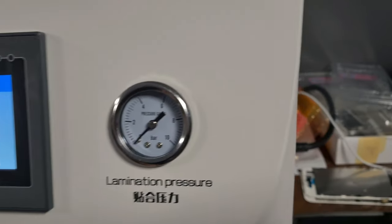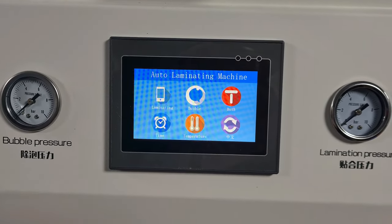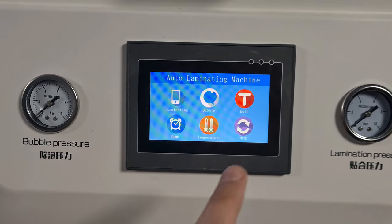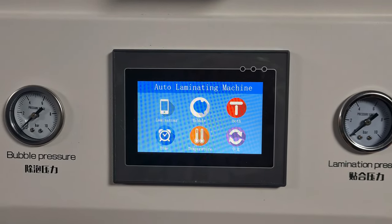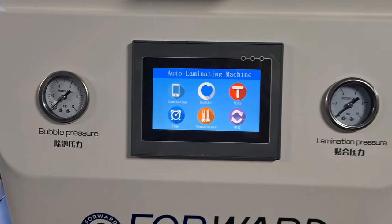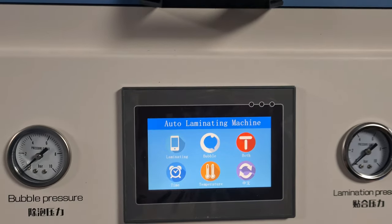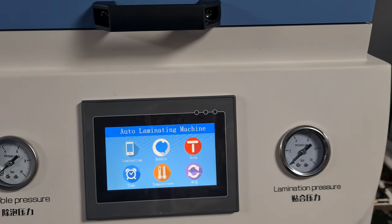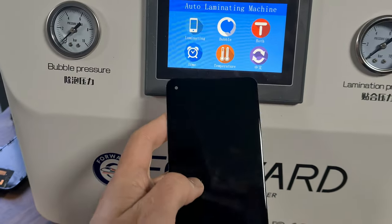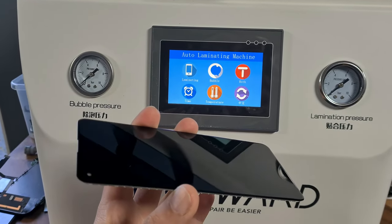It's literally plug and play — plug it in, switch it on, it's already set from factory. You have a choice of laminating, D-bubble, or both. If you're using this machine to do phone screens it will work slightly different to the usual vacuum pulling on the YMJ, but regardless I still get pretty good results. This was a Samsung A21s — just comes out really good, works really well.